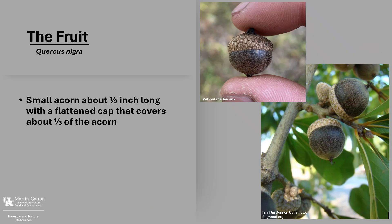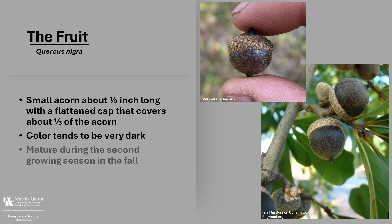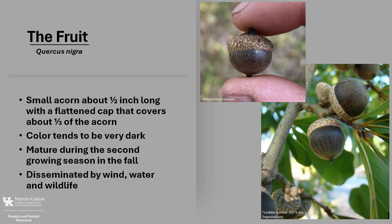The fruit is a small acorn that's about a half-inch long with a flattened cap that covers close to a third of the acorn. The acorns may be arranged in pairs or single on the stem. The color tends to be very dark to almost black. They mature during the second growing season in the fall, and the acorns are disseminated by wind, water, and wildlife.